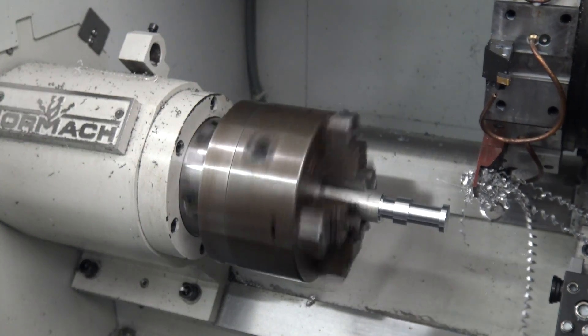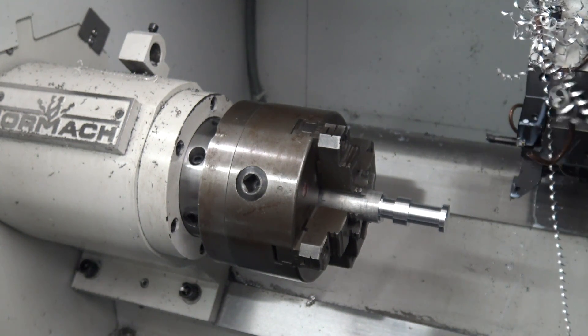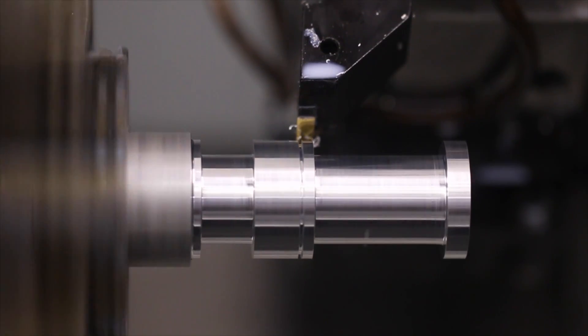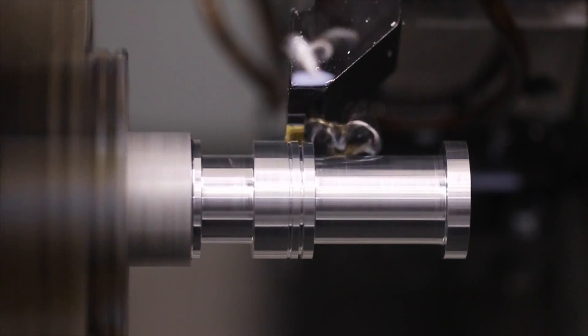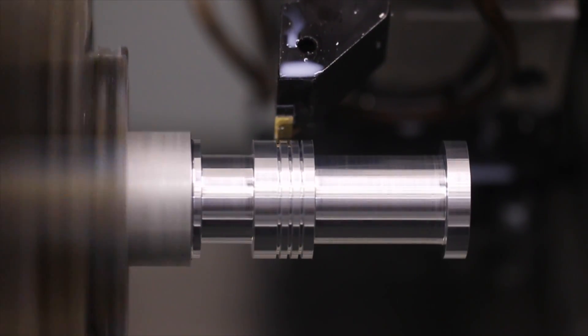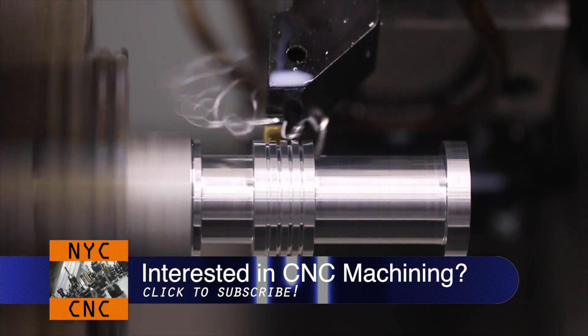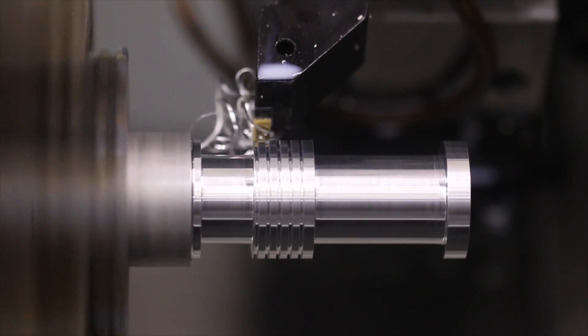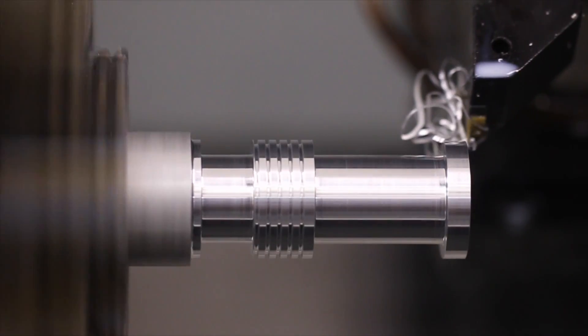If we were running cool I think we wouldn't have as many bird's nests. In Fusion 360 you can also peck groove, which would have helped as well. Let's turn this into this — I think it turned out great.